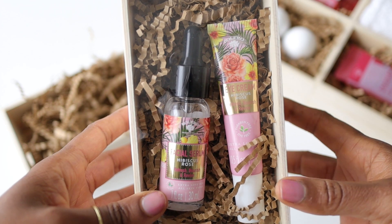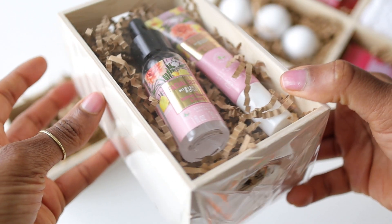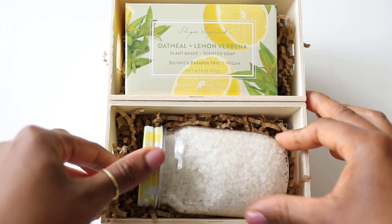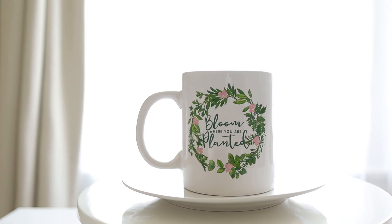I wanted to show you two other options with these gift boxes — you can use just a single box if you want, or you can put just two boxes together.